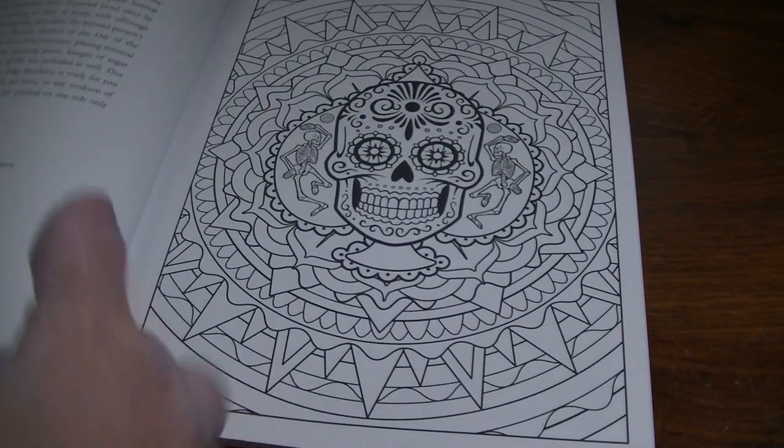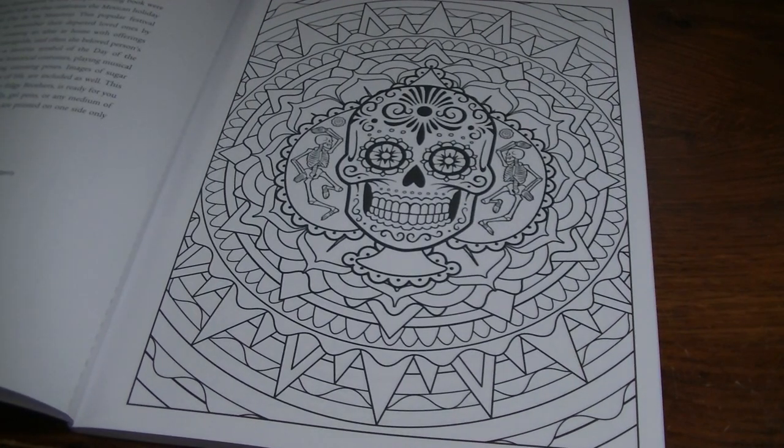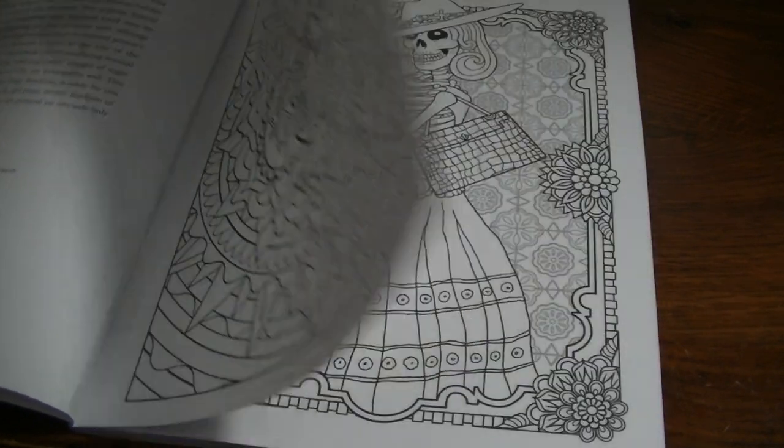I like this book. It's a little bit different than what I expected, but I'm glad it's a little bit different, because it's not just sugar skulls. So much Day of the Dead stuff we see is all sugar skulls, and yet there's so much more to Day of the Dead than just sugar skulls. So it's kind of neat that they have all these different illustrations.